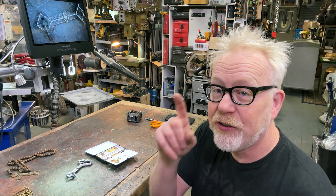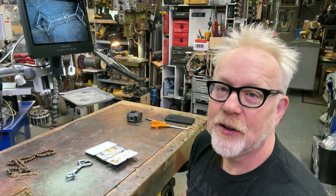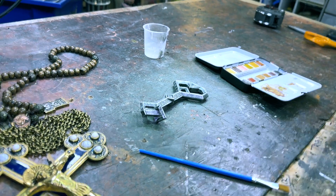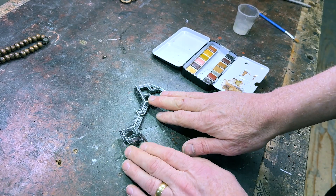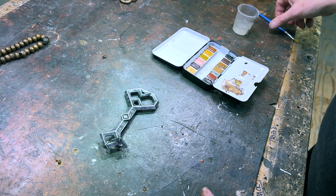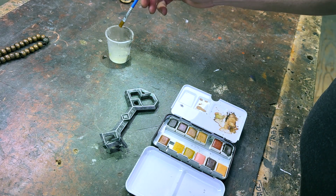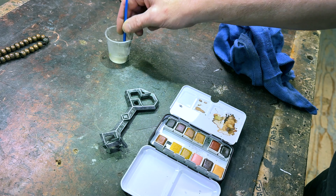I'm going to do this in two ways: a medium close-up shot here, and then the extreme close-up on the microscope, so we can cut between the two. So I get a little bit of water on my brush, then go in with this brown — I'm getting the watercolor real thick here — and now I'm bringing in this brown and just going to hit it all over.